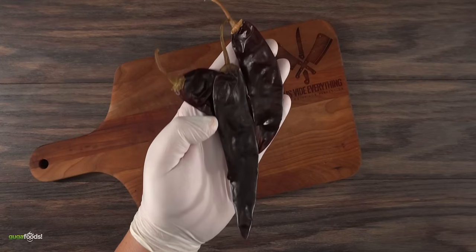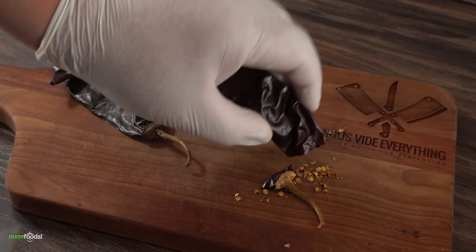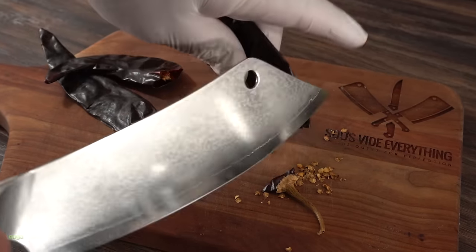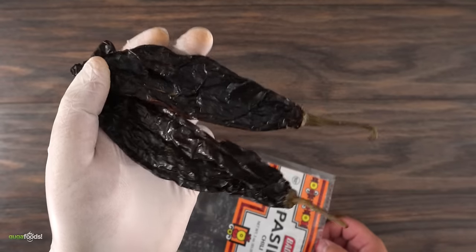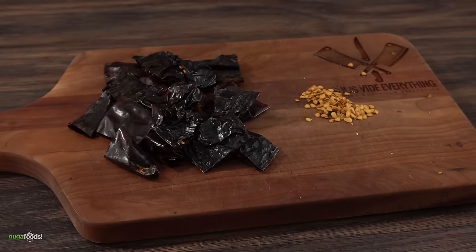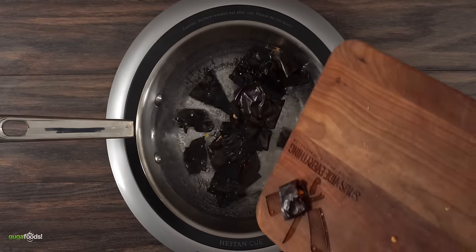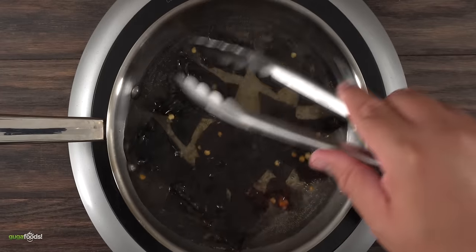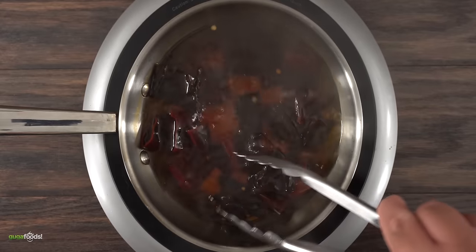The most important ingredient in the marinade is guajillo dried chilies. I like to go ahead and remove the seeds — I feel like it just gives you a better result. Another chili I like to use is pasilla; it produces an awesome flavor. Again it is optional to remove the seeds, but if you have time definitely do it. Since the chilies are dried, we gotta bring them back to life by dunking them into boiling water for about two minutes.